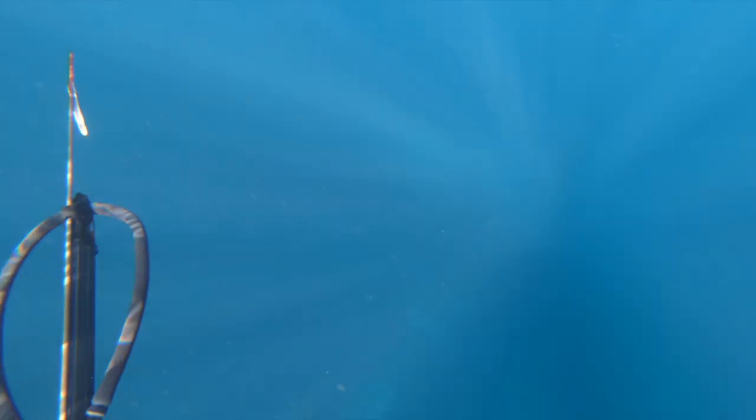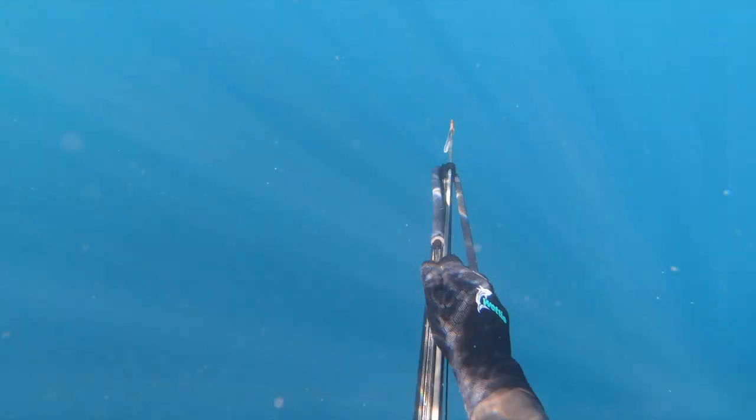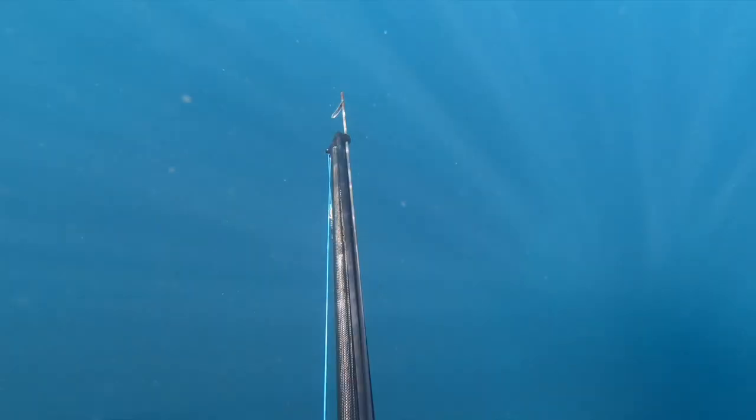I've set up my 120 carbon with my reel on it. That means that if I need to, I can disconnect my float line and fight the fish with the reel.